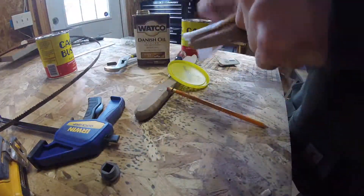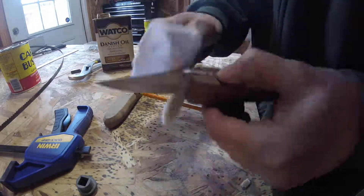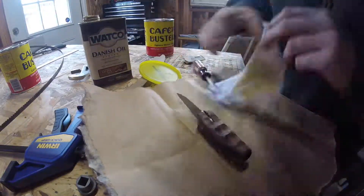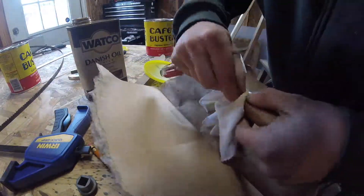The knife is now complete. I'll apply a few coats of Danish oil for finish. Underneath the blade is a difficult spot to get finish into, so I use a screwdriver behind my rag to work the oil into the groove.